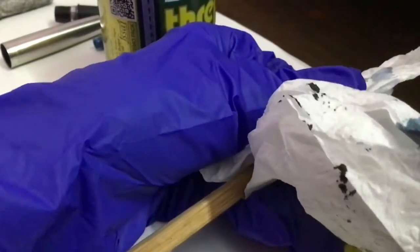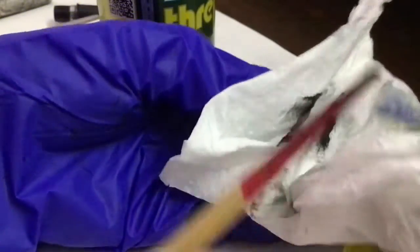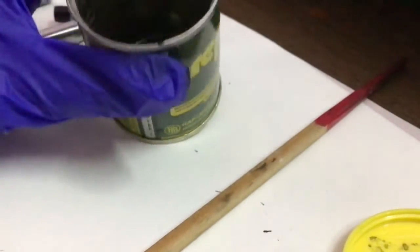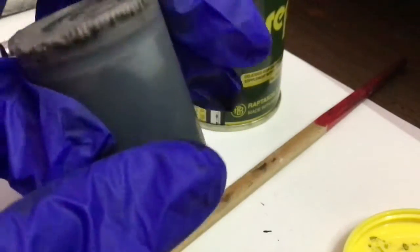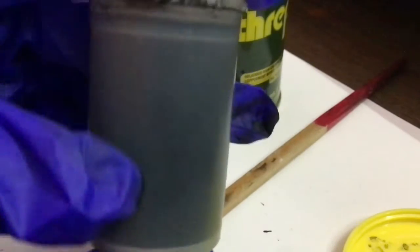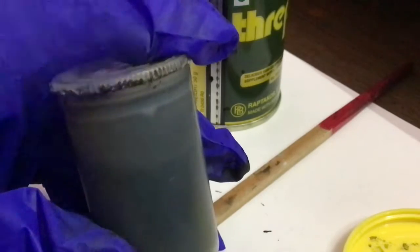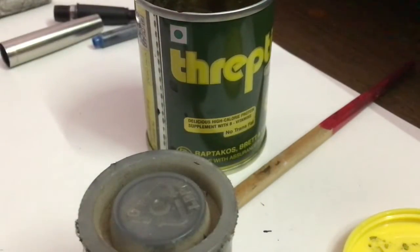I'm just going to clean the stick. The stick is clean enough. Now our ink is ready — it's nice and black. I have already made one full container of it just for the video, and it works nicely. I'm going to put this inside a container now.